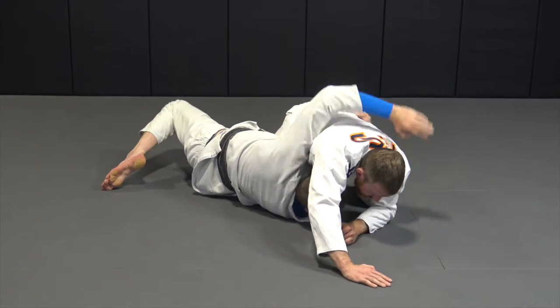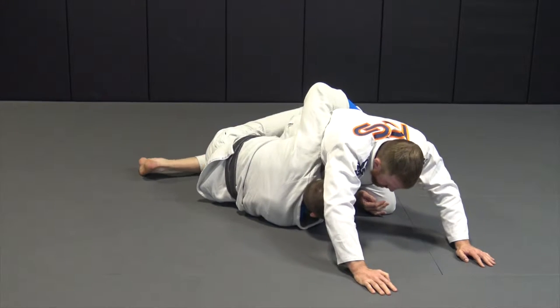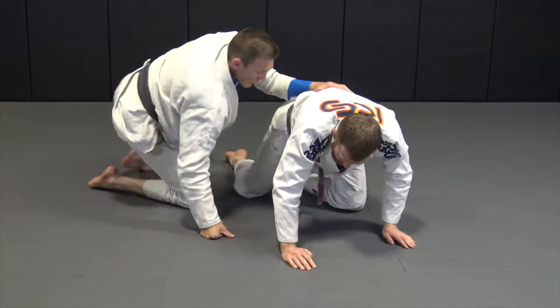I'm going to push here, hook his hip, and press my belly to his leg. I'm going to switch my feet just like that headlock escape. I'm holding my knees. Get up. And then take the back.